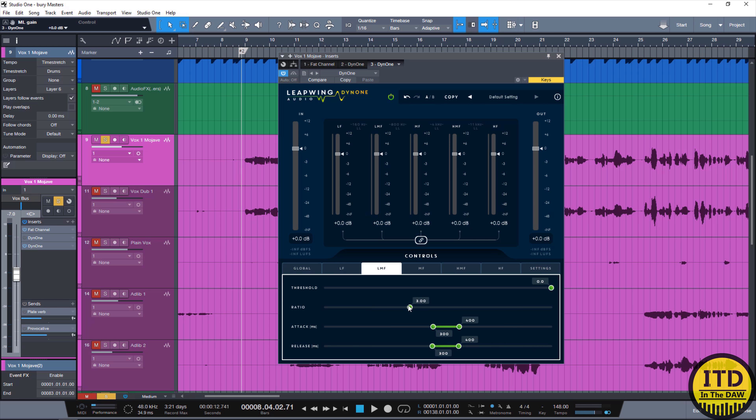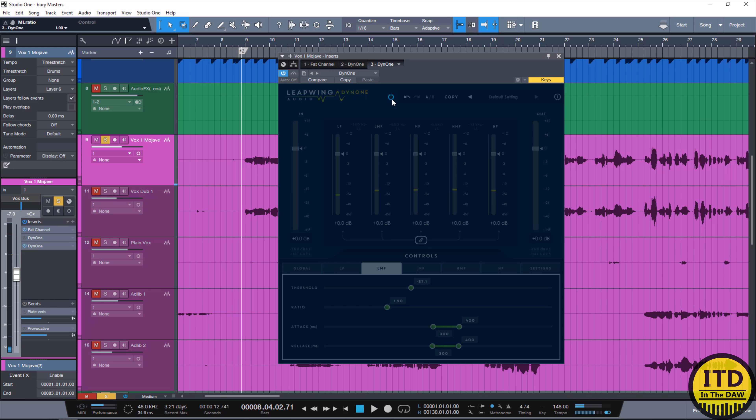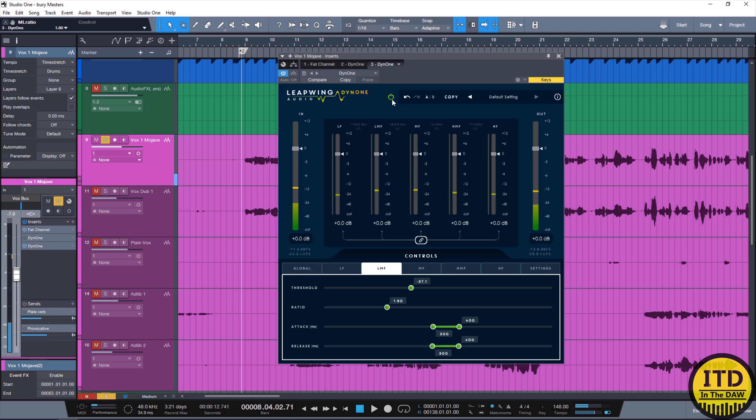I'm going to highlight the lower-mid band, up the ratio a little bit, and start doing some compression to hear how it sounds. Right there actually sounds really good. I'm going to bring down the ratio and compare — you kind of don't hear that buildup of the lower-mid frequencies anymore, especially where she says 'close my eyes.' Much more controlled. Now because it's controlled, I can actually bring up the gain on that frequency band just a little bit to add some of that intimacy back.